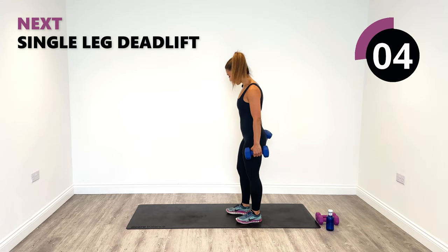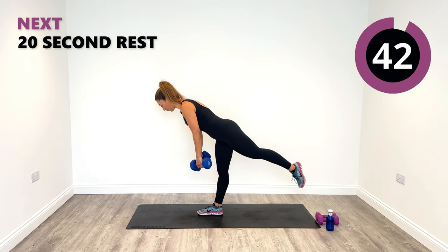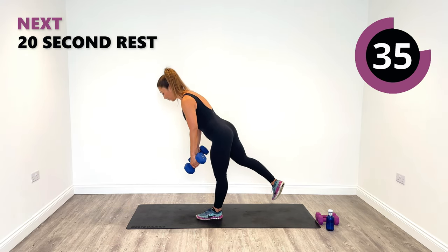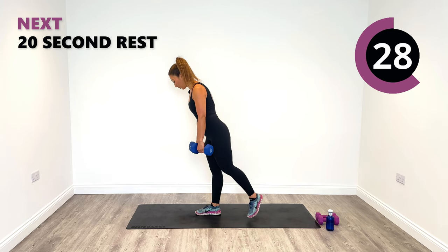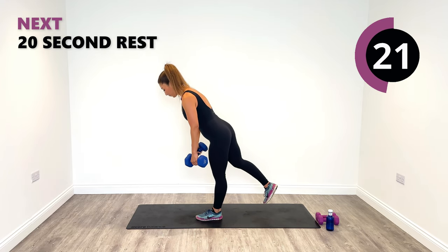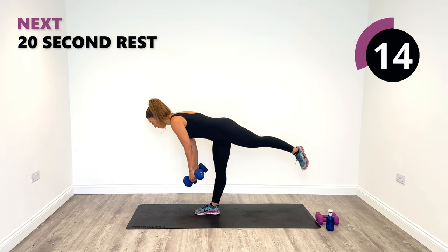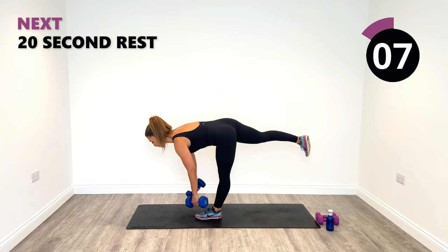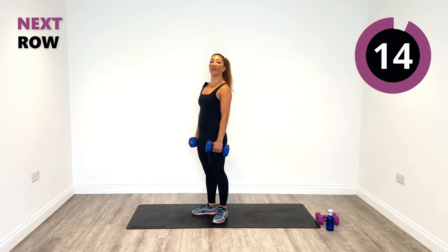The single leg deadlifts are coming up next. Maintain your balance by staying nice and firm on the ground. Let's go right side first — tip forward and rise up. Try not to round the shoulders as you go down, keep nice and straight with the back. As soon as you feel that pinch at the back of the leg, that's when it's time to rise back up. Pull up with that leg and not the back. We've got time to do one more, and then relax.